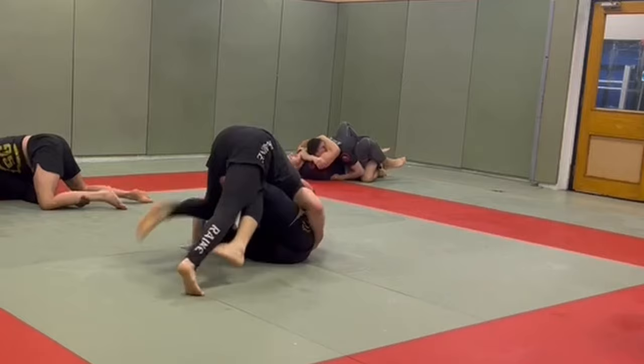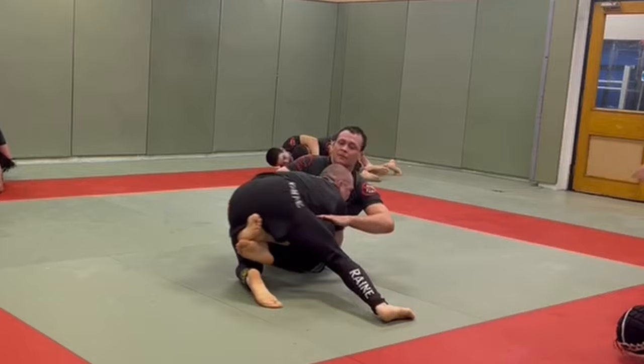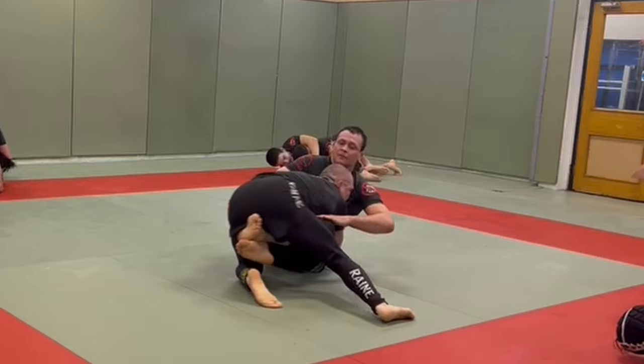Section 3 will finish with a clip from Owen O'Flanagan. Often when you're compromising someone's guard structure and decide to swap sides, this can result in an opportunistic body lock entry when they try to sit up defensively.